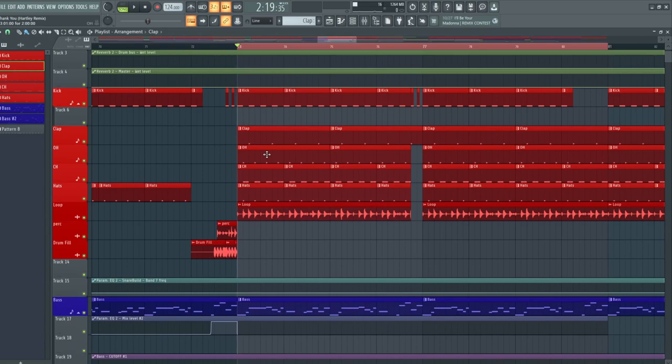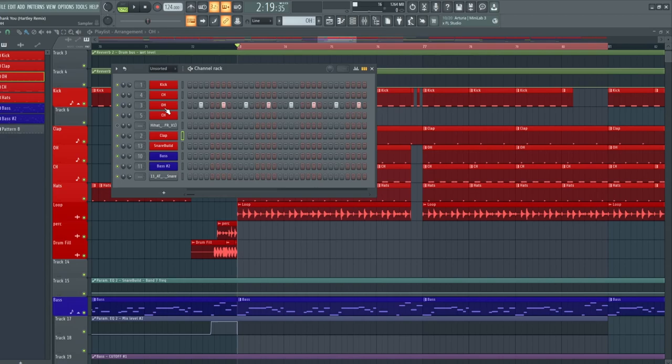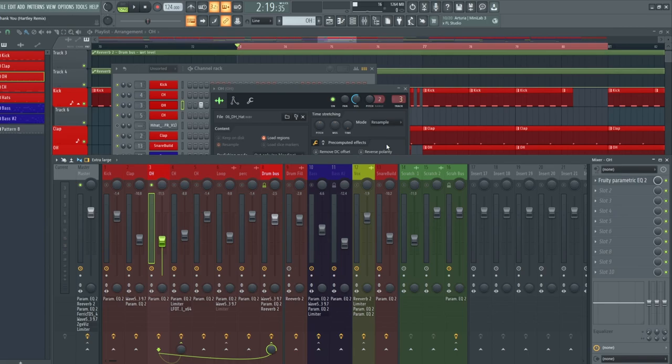Moving on to the hi-hat section — in this track I'm using about 3 to 4 hi-hat grooves that I'm trying to layer together, trying to get this track to groove nicely and get the hi-hats to sit equally on top of each other. This is where it gets a little bit tricky, because you have to pick your samples perfectly right, otherwise you won't get that groove in your track.